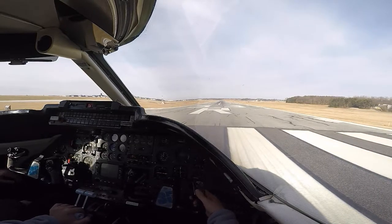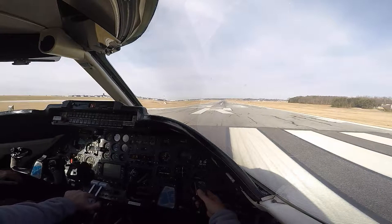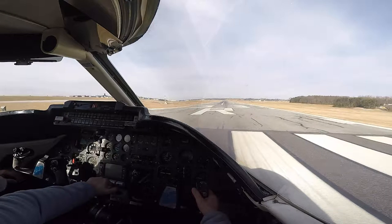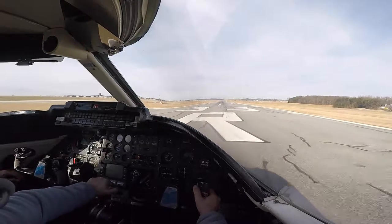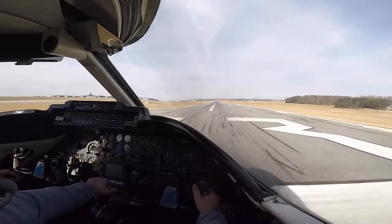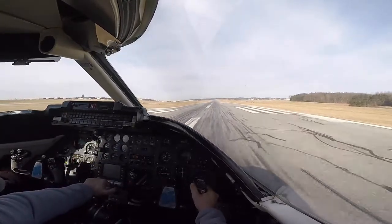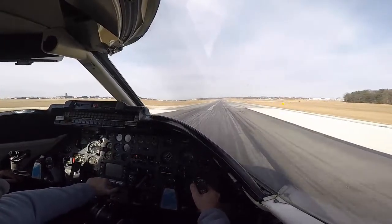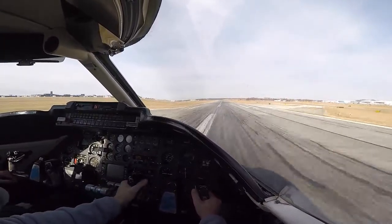I'm down, you ready? Yep. Ready. Can we go to our side? Many knots. Many knots. I'm running.